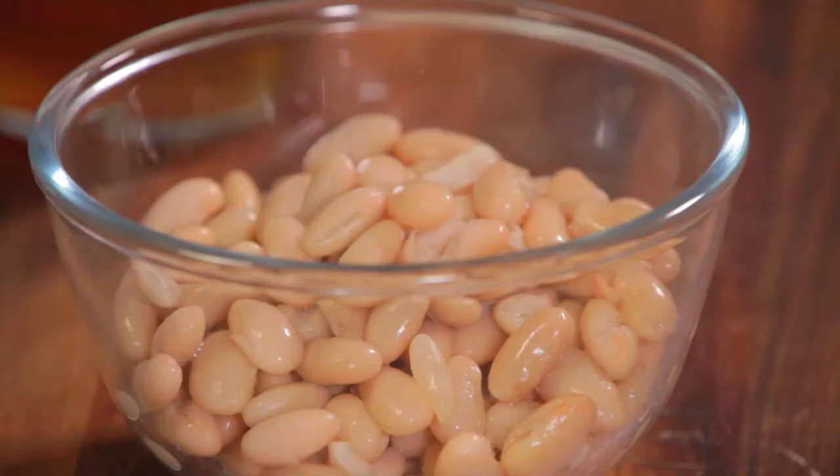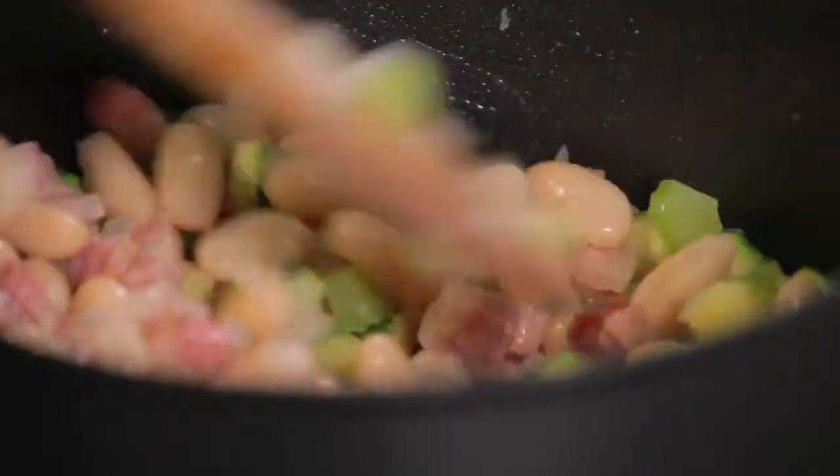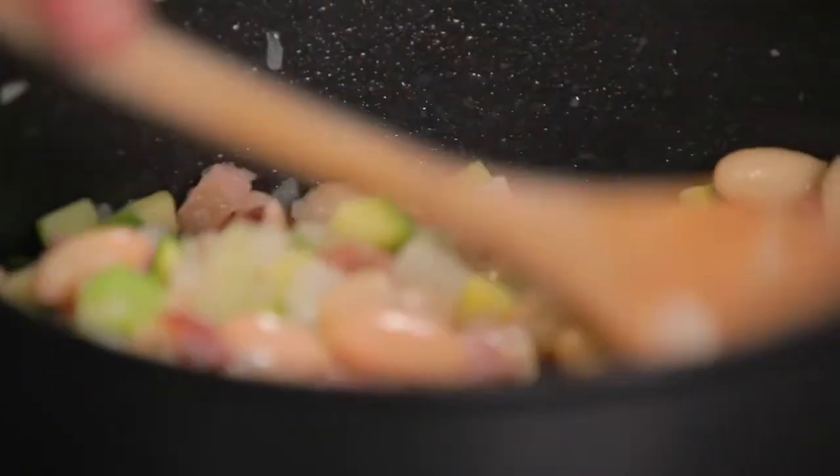Now I'm going to really bulk the soup out so it's really lovely and filling, and to that I'm adding some cannellini beans. I still want to retain some of that lovely texture and bite from the veg, so I'm not going to overcook them at this stage.